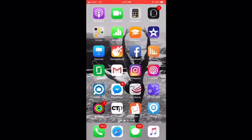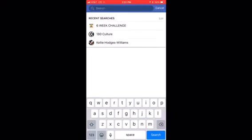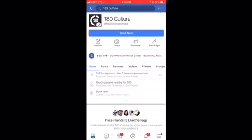This is your social media and app tutorial for your six-week challenge. If you have any questions or comments when you're completed with this tutorial, please feel free to message me via Facebook. Go to your Facebook and search for 180 Culture — this is our public page.